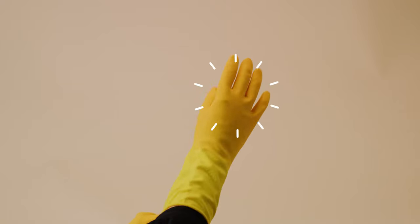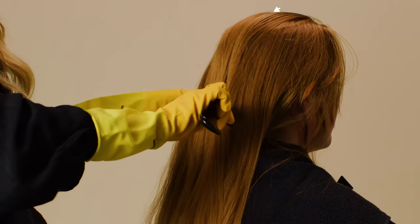Wear old clothes and apply Ultra Plan around your hairline to protect your skin from staining. Applying henna is always better with help from a friend. Pop on your gloves and make sure the hair is free of tangles.